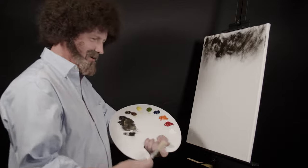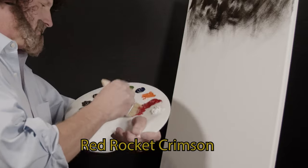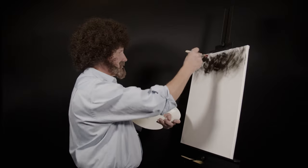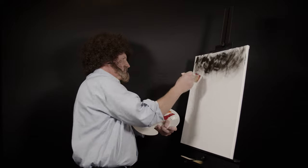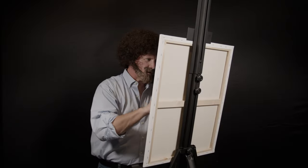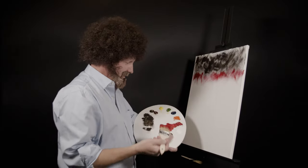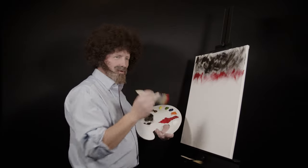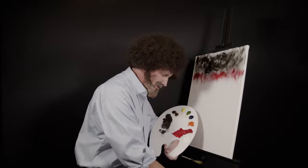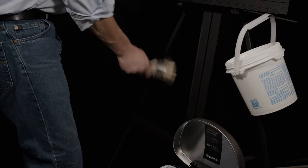Next we want to load up some of this Red Rocket crimson on here — just load that brush up. What we're going to do is work from dark to light. Just like that right there. Once again, little figure-fours all the way across. Even though we're not done with this color, we're going to wash our brush again because I can just never get enough of that. Dip it back in the odorless paint thinner, knock off the excess, and just go to town.